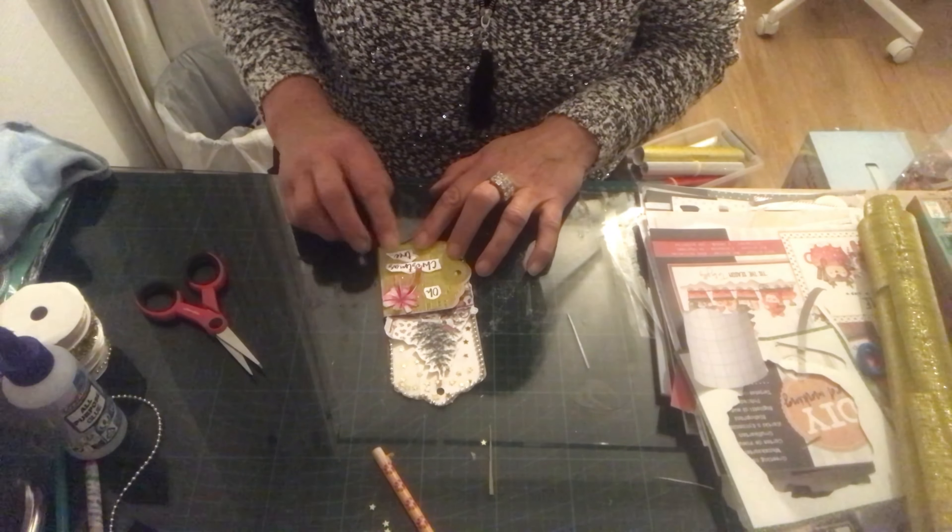Je vais le coller avec du double face, un peu en hauteur, ça fera peut-être plus joli. J'abîme encore mes ciseaux — il faut que je les nettoie. J'avais un ciseau avec lequel je travaillais pour ne pas abîmer les autres. En plus c'est celui de ma petite-fille, c'est la reine des neiges ! Je passe ma petite pellicule et ma petite fleur comme ça. Voilà ce que ça vous donne.